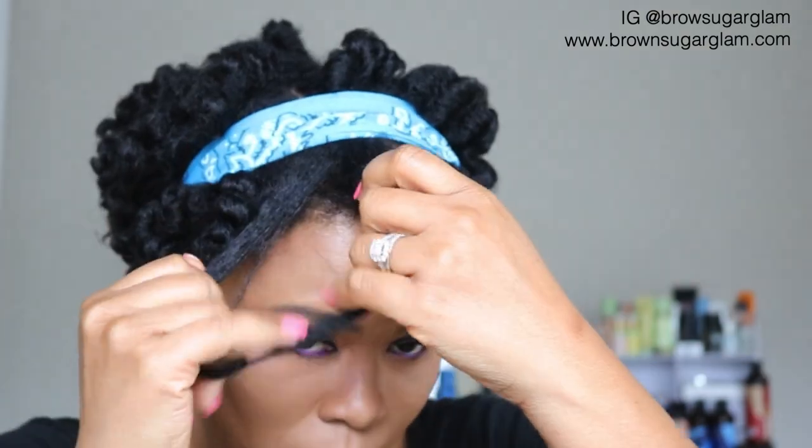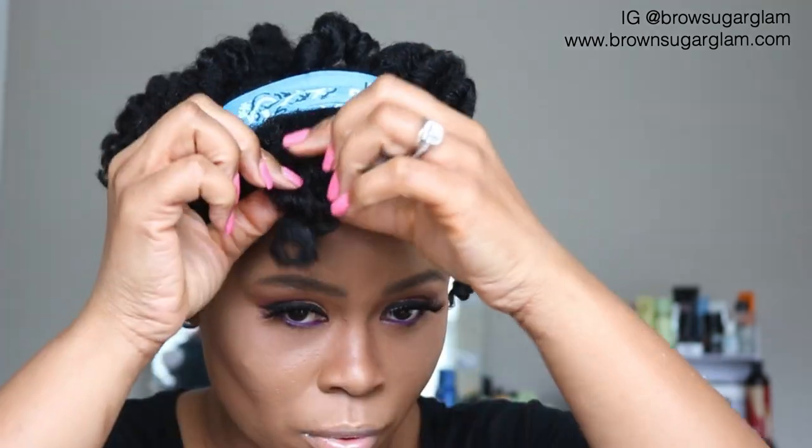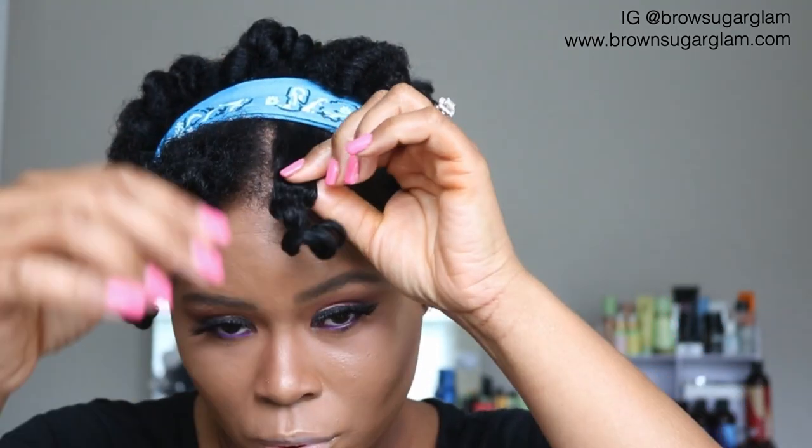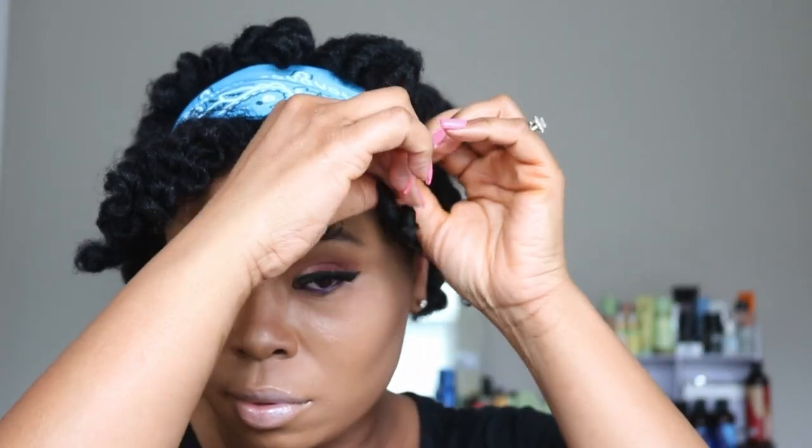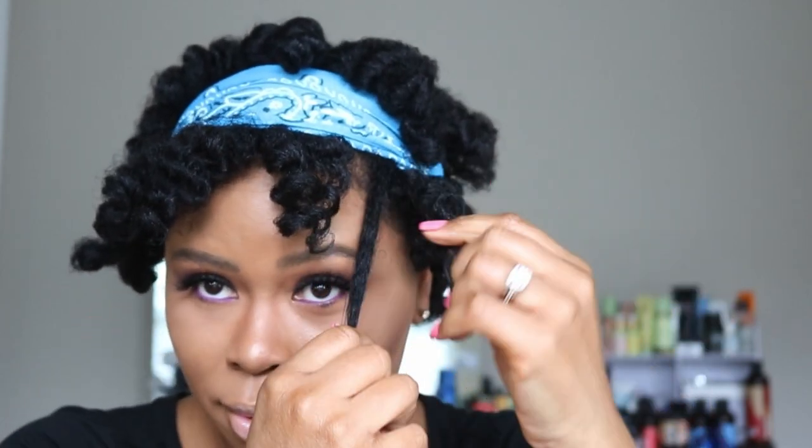Now I'm just separating the curls, and that is the look! To maintain this look at night, you do want to re-do your bantu knots again. You don't have to do such small sections — it just depends on how thick your hair is, how you want your curl, tighter or looser, and how small your sections need to be. Then just wear a bonnet over it and it'll be ready again in the morning.